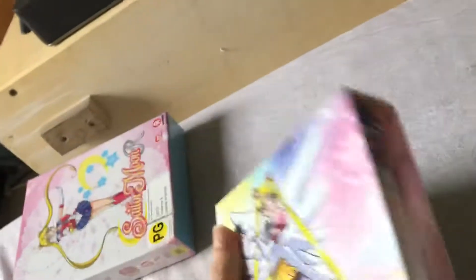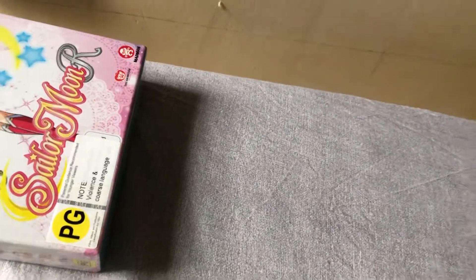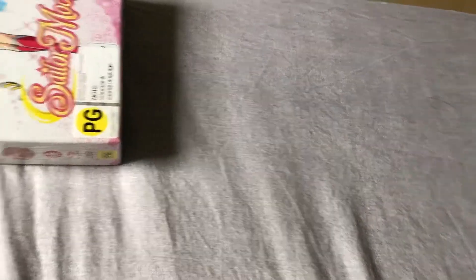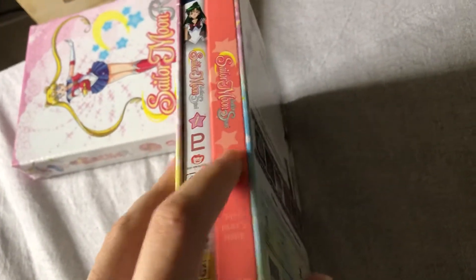Let's open first the special edition of Sailor Stars. I don't want to scratch anything. There it is — there is a space holder because it was a special edition, not the standard story case.